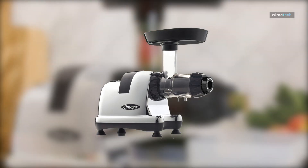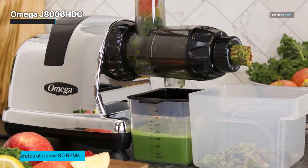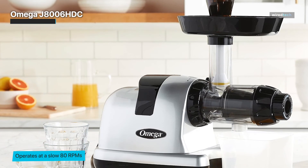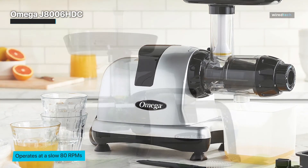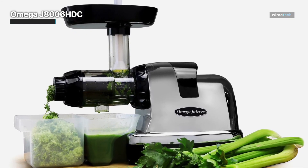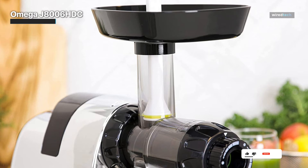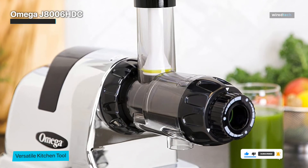Omega J8006HDC. The Omega J8006HDC cold press juicer is a high-quality juicing machine that can extract juice from various fruits and vegetables. It uses a slow masticating process to preserve nutrients and enzymes, and a triple stage juicing system ensures maximum juice extraction with dry pulp output. The Omega J8006HDC is designed for convenience and ease of use, with a compact and sleek design that fits easily on any kitchen countertop.